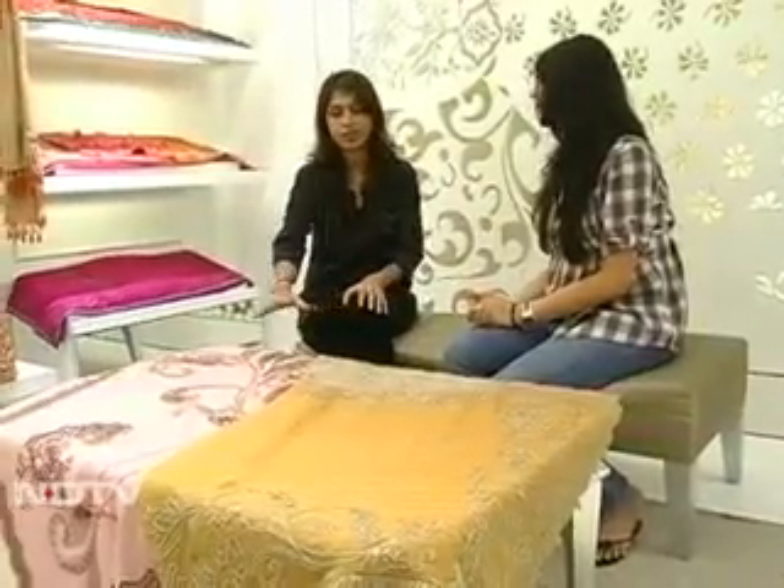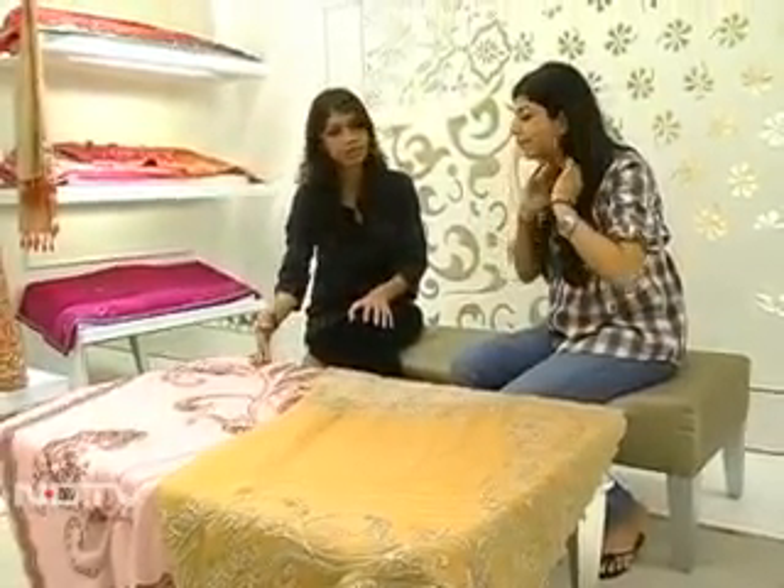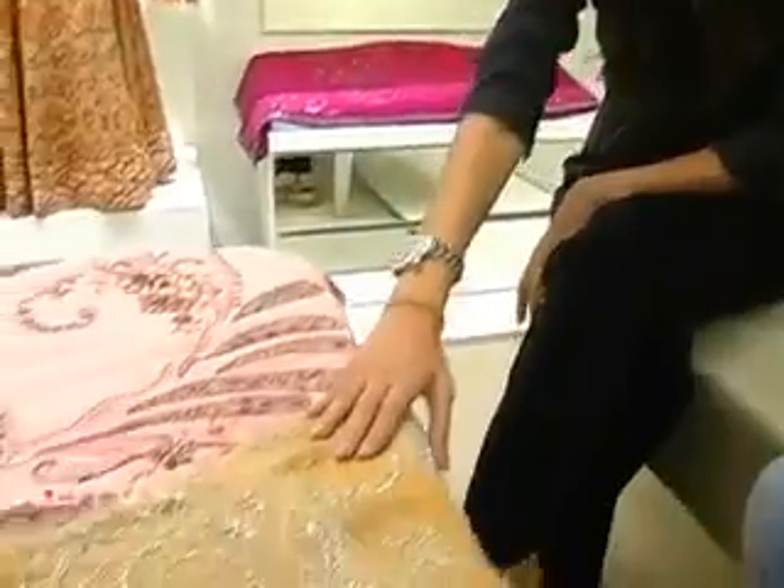We've got Abhabeel with us. Now Abhabeel, please tell us how you're going to help us through this. Today we've picked up two sarees from our signature line and we're going to help you drape them in a more fashionable way. This particular one is striped, it's dyed, it's georgette fabric.